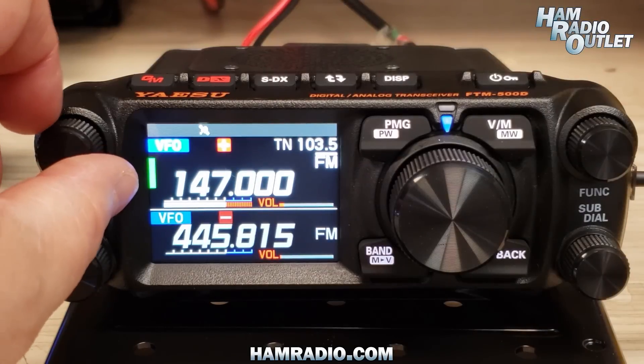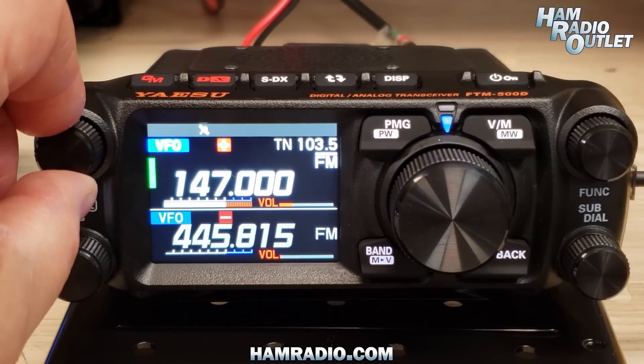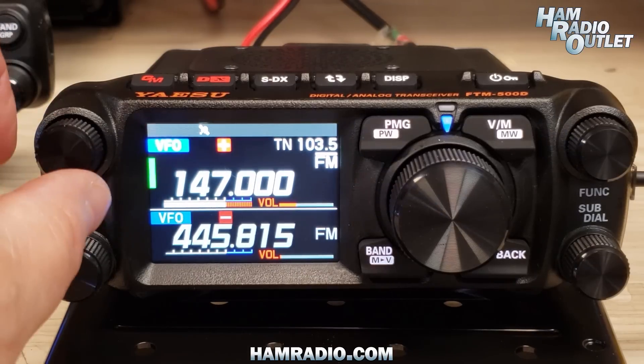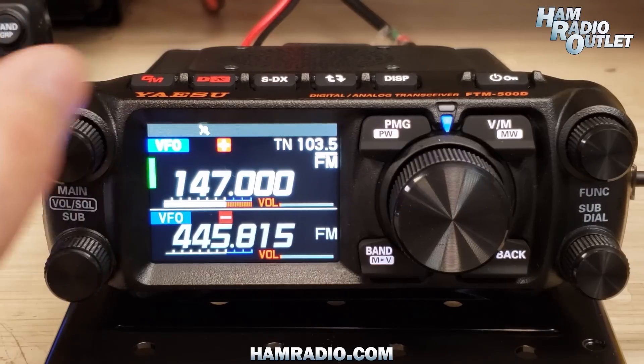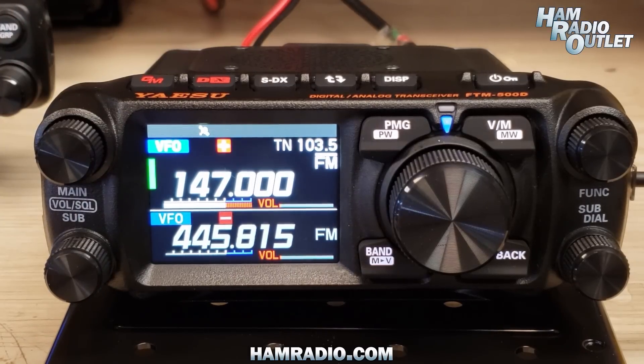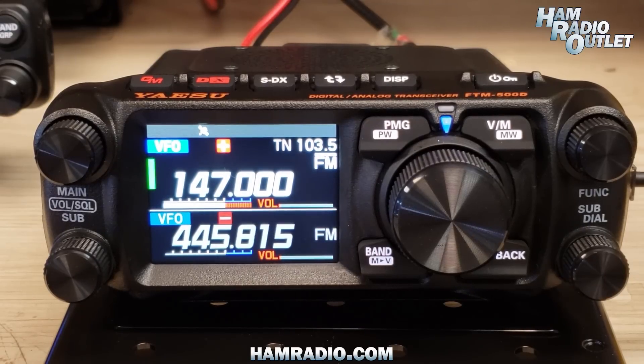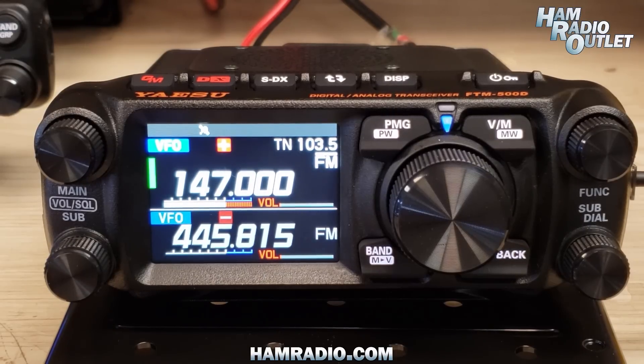Here we are on a local 2-meter repeater. One thing to remember is that this radio has the AESS system built in, so you can adjust the ratio between the front and rear speakers to give you the audio quality you most enjoy listening to.